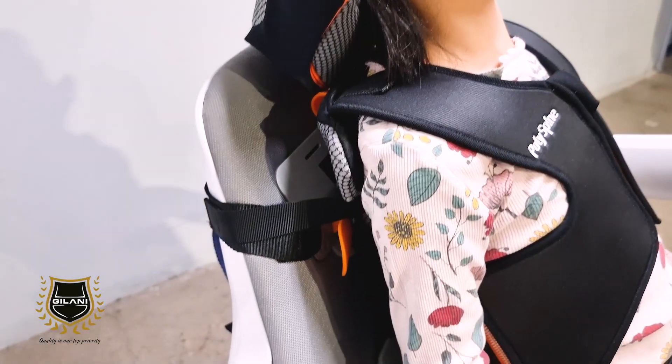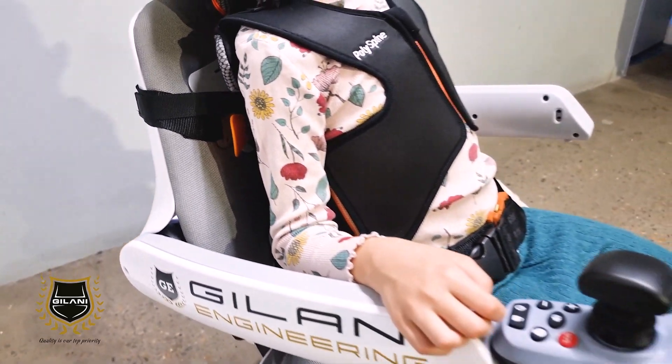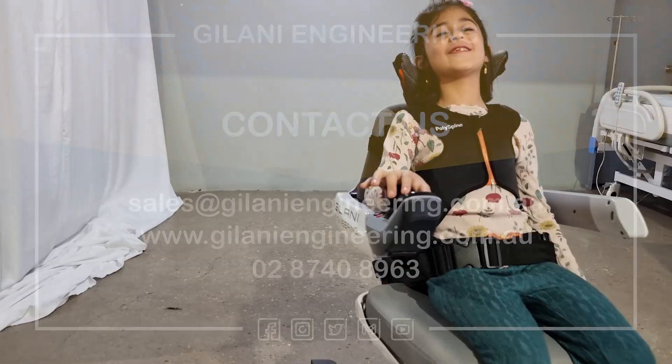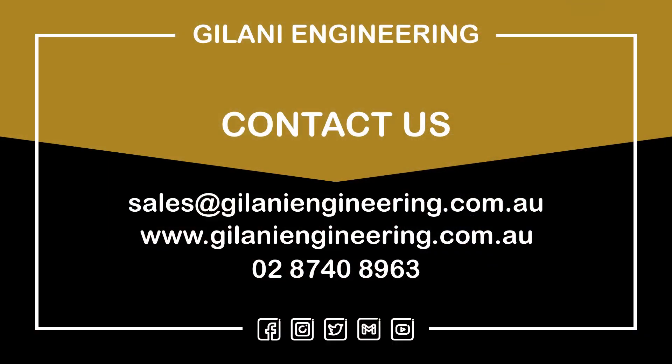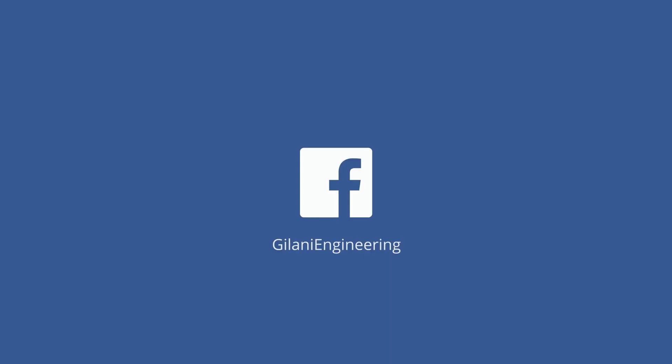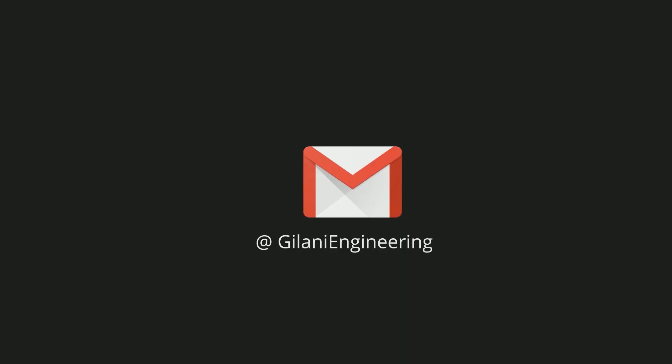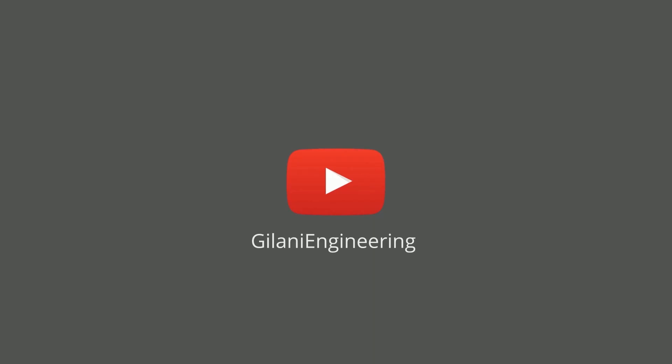A customised Polispine support system is the answer you've been looking for. Follow our socials and keep an eye out for our ever growing product range from Polispine. And let the fun begin — we'll see you next time.